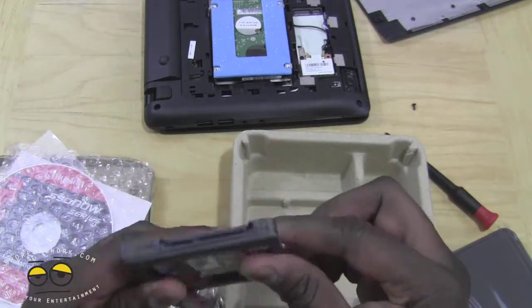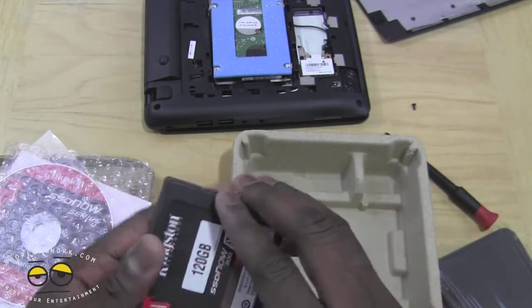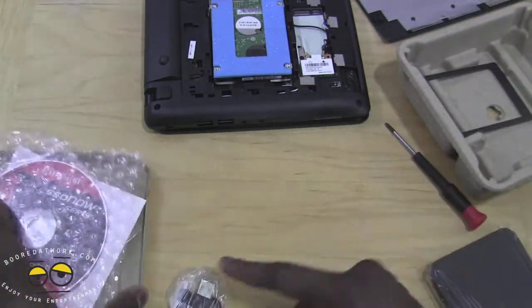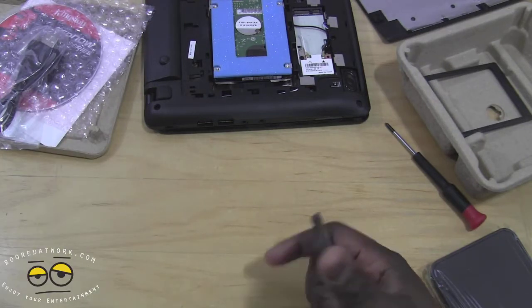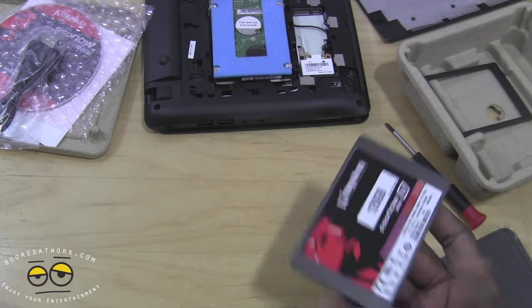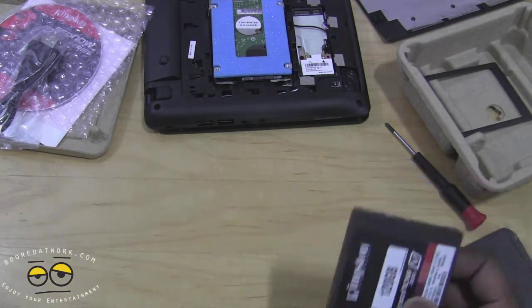You've got mounts if you want to install it into your laptop. This is the laptop kit. It's a very simple process. Kingston is claiming this is 10 times faster than a standard 7200 RPM drive. You've got read speeds of 450 megabytes per second and write speeds of 450 megabytes per second.